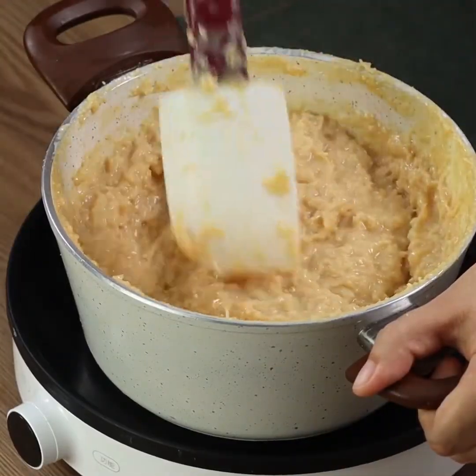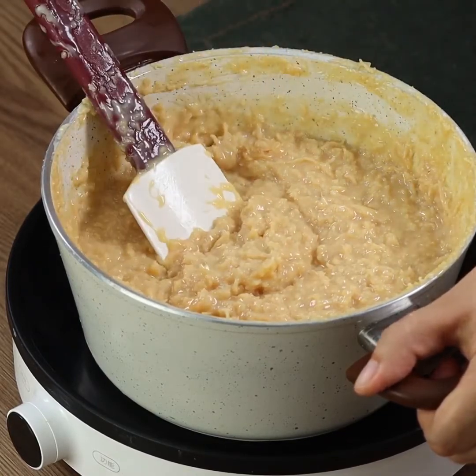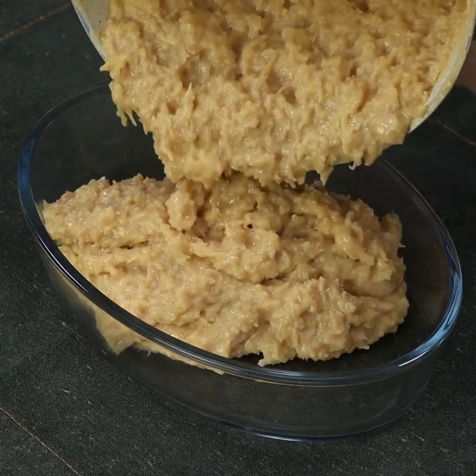This is how it needs to be. Transfer everything into a glass baking pan and spread it across the area.